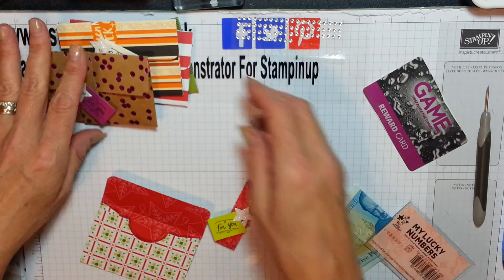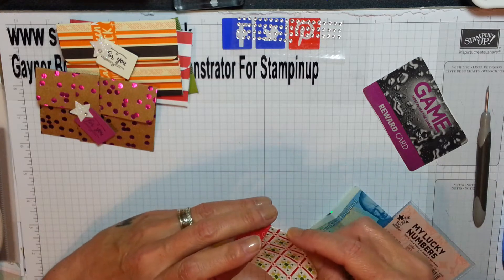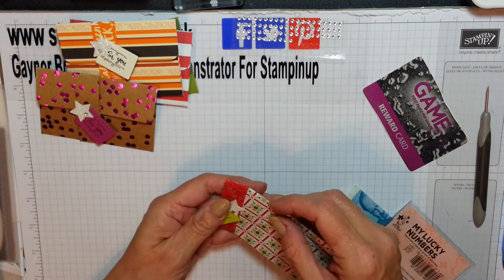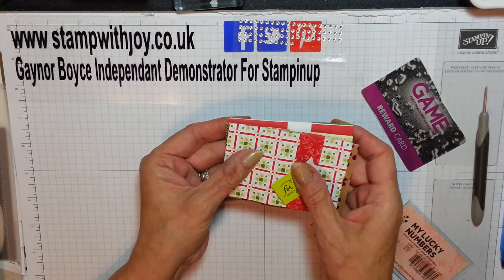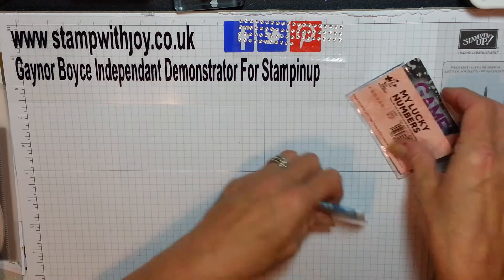She needs one, two, three, four, five. She needs one more because she has five grandkids and two great-grandkids. So I've made one, two, three, four, five. I'm going to make her two more actually. I'll show you how to make it — these are my bits.